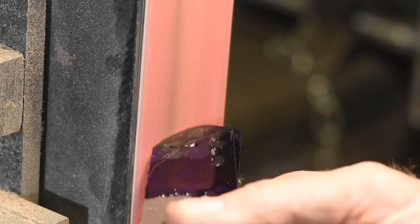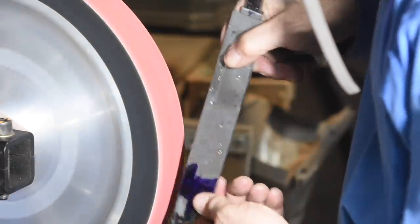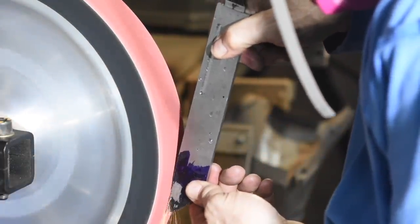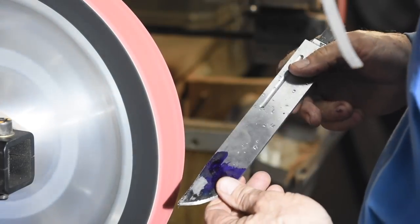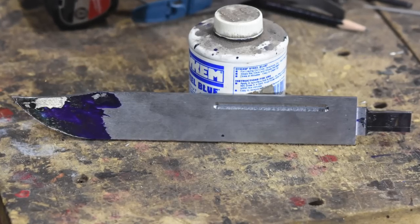Now I'll shape the blade profile on the grinder. After the finicky business we've been through, this is refreshingly simple. We're starting to see the profile of the classic knife — really feels like we're making some progress.